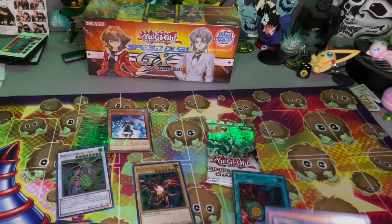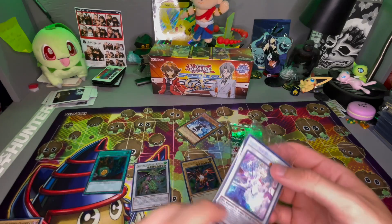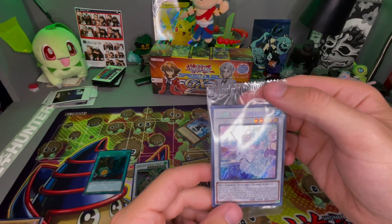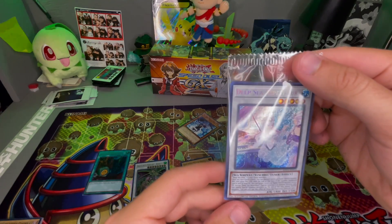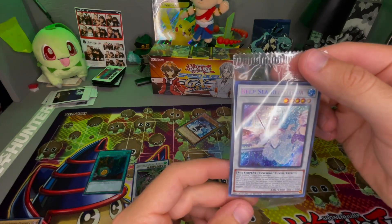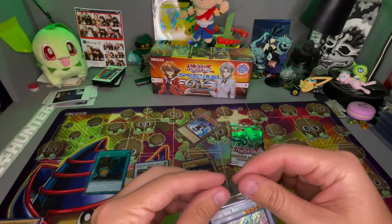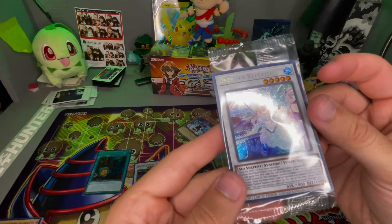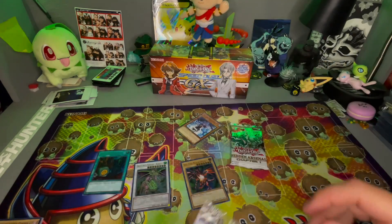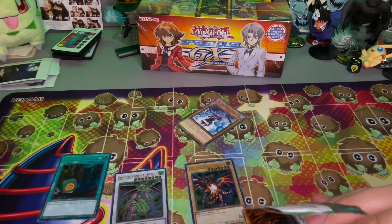I really like this set. I'm stoked on the Red Eyes. Oh, Deep Sea Diva — got a little sea serpent on the piano. I'll just leave it sealed; you guys can still see it pretty good. Nice — let's get into this second pack.